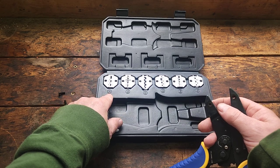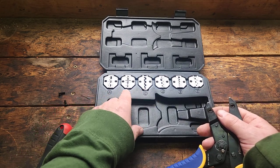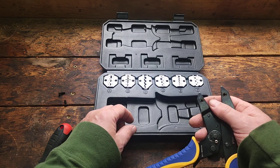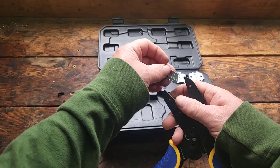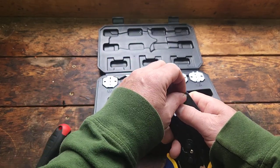The case has stamps corresponding to each die. The die slides in real easy.